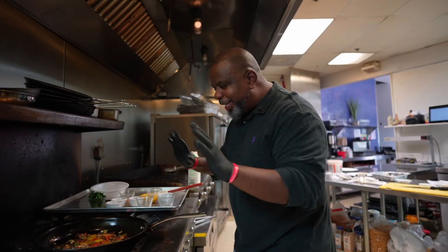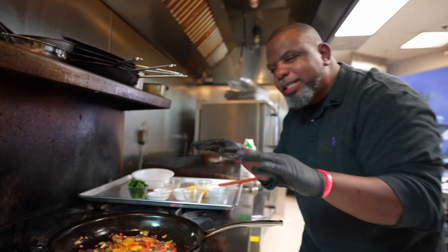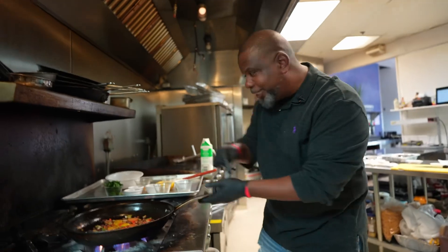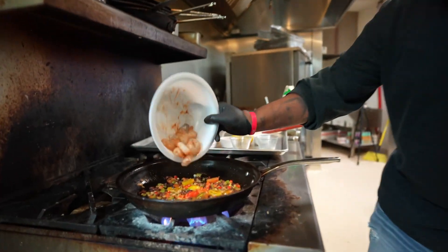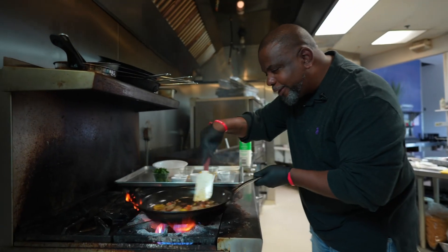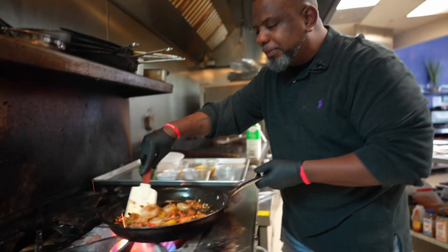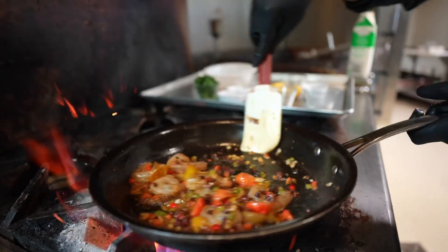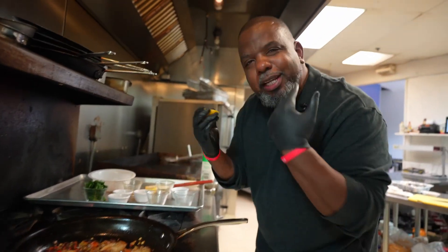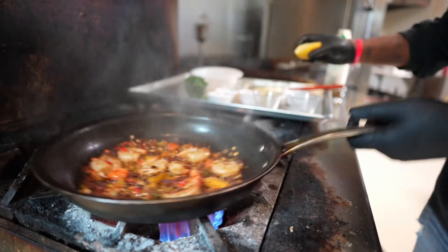Everything is jumping around — it's a party in the pan. Now we add the shrimp and sauté that up. It is looking good. We got a few more ingredients to add. Now it's time to lift all those flavors off the bottom of the pan. You need some acid in this thing, so I'm gonna take a little fresh lemon juice and squeeze that in there.